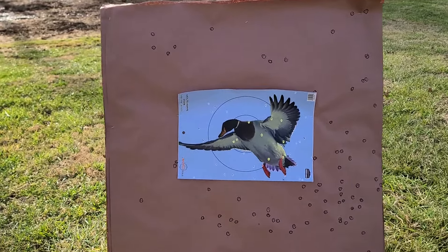Now we're downrange at our 40-yard paper and this is what we got. Would we have had a dead duck? Yes, I believe we would have. He might have flapped his way on down out of the sky, but we do have a couple through the wings and a couple in the body. So probably would have been good enough.